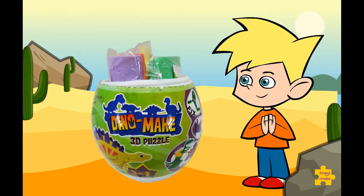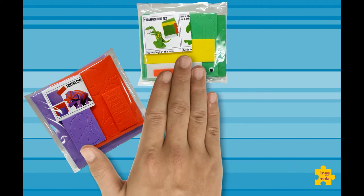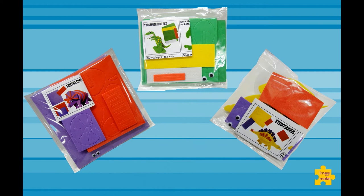All the materials are neatly arranged in three separate pouches, one for each dinosaur, and you have a tube of glue.